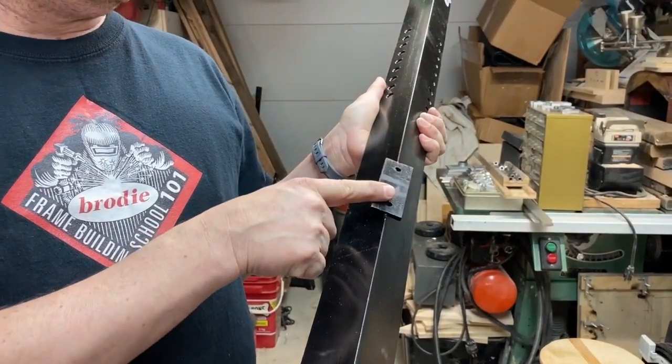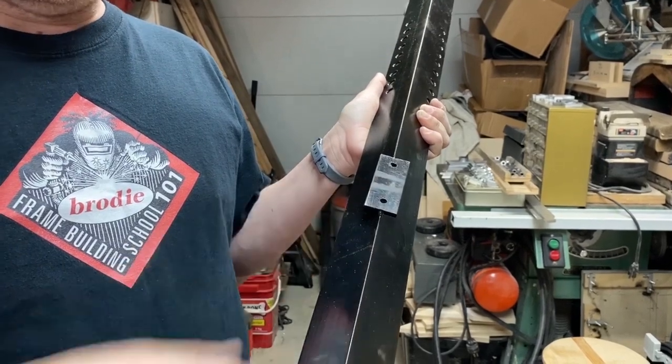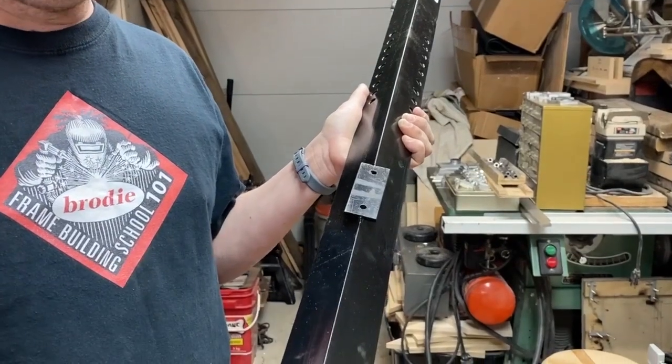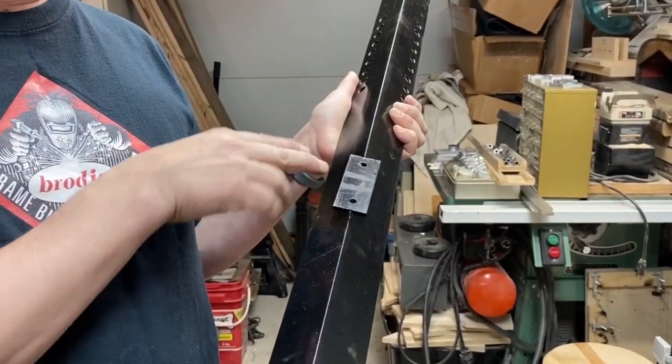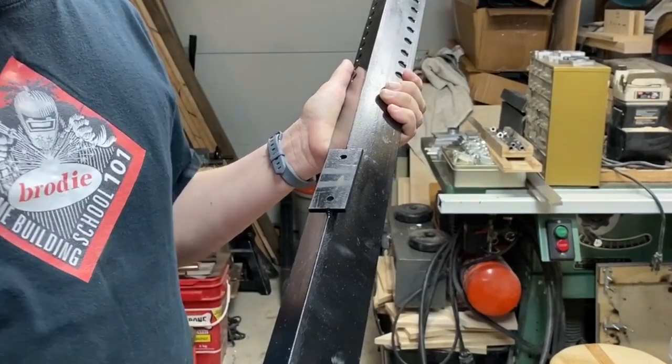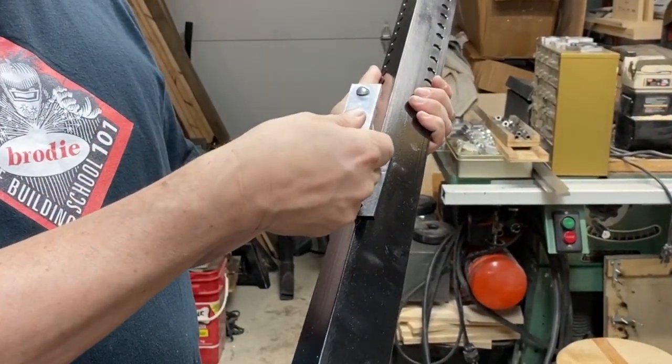This rear plate here sits on the rear low bar, and that dimension is dependent on where your low bar actually is. Once you get the front done, mount it, put this on, figure out where it sits, tack weld it on, and then drill two holes through it for the mounting plate, which goes right through the back.